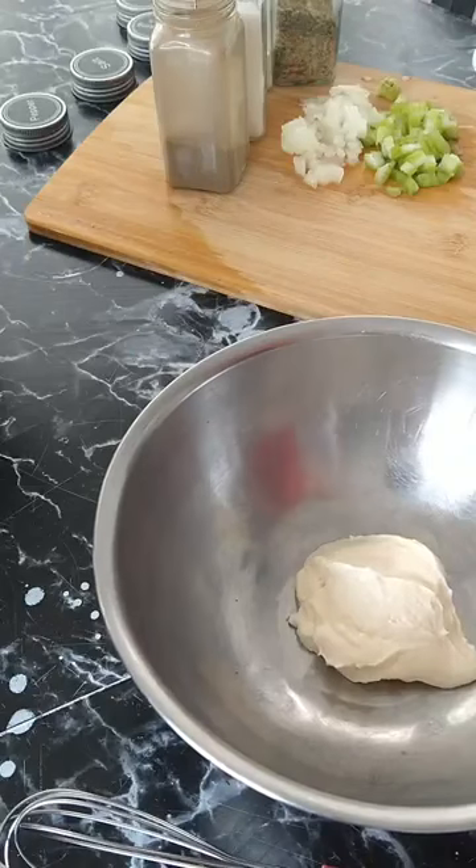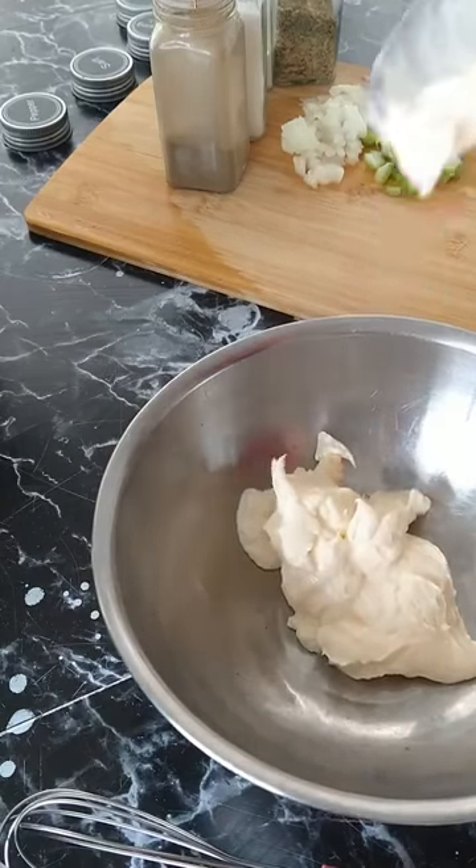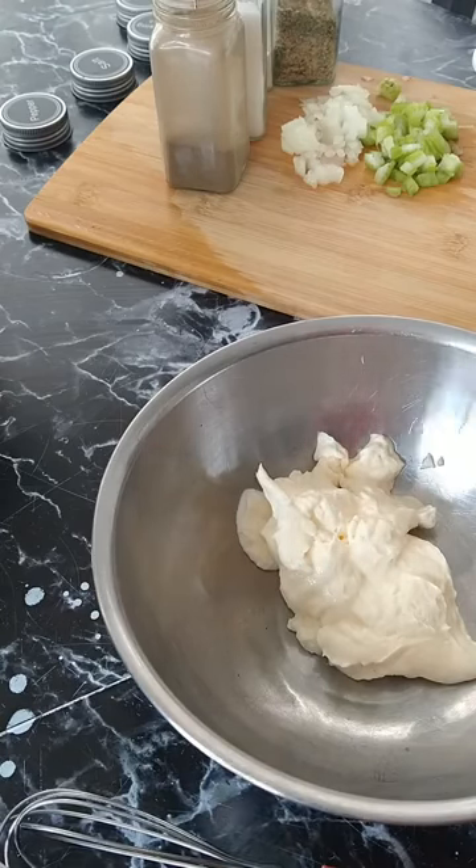Quick pasta salad — you can use this as a base to basically make any pasta salad. You'll want to add a little bit more of the dressing depending on how much you're making. I'm doing a small batch so we're just kind of eyeing it, not measuring — just kind of eyeing the basic ingredients.